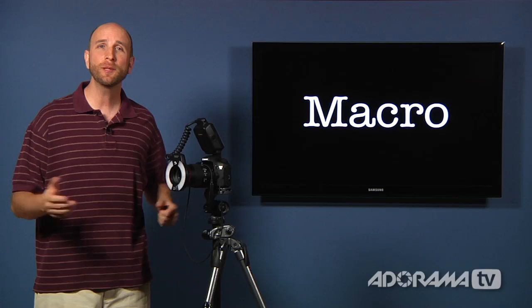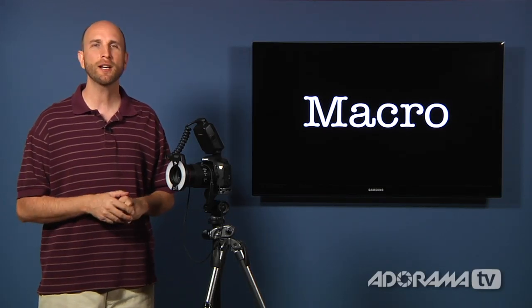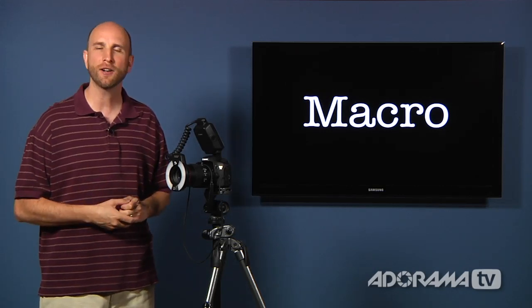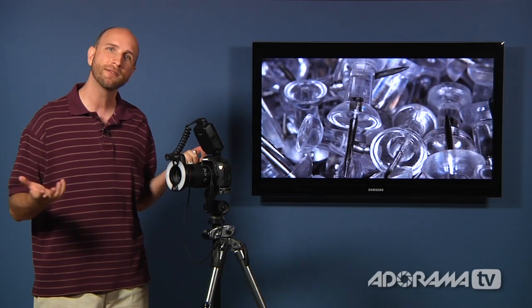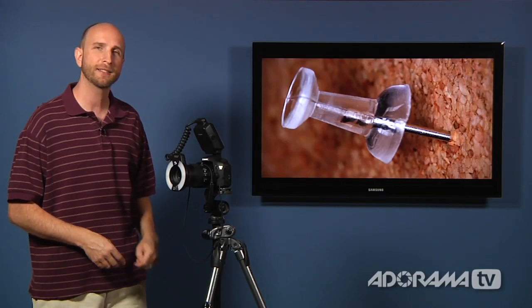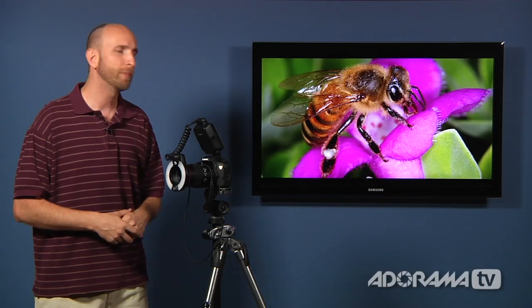Well Jim, that's a great question. A lot of people have been asking about macro photography. In this episode, we're going to talk about the basics — just the things you need to get started. For those of you who don't know what macro photography is, it's when you take shots of something really small and magnify it. It could be something like a bunch of thumbtacks, or a single thumbtack stuck into the wall, or a lot of people like to shoot bugs.